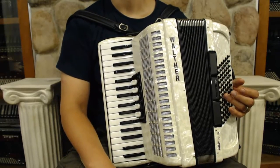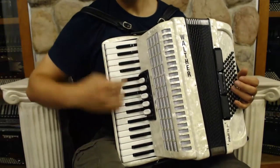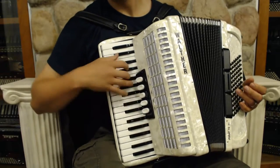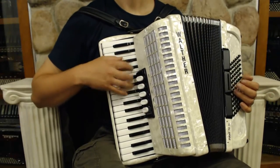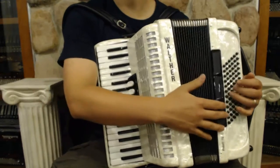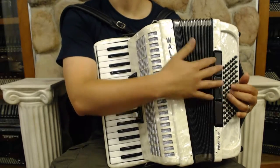This is a compact 34 key 72 bass, three reeds on the treble with LMM tuning. Switches: first bassoon, then bandonia, master, violin, and then clarinet. Left-hand three switches: tenor, bass, piano, and master.